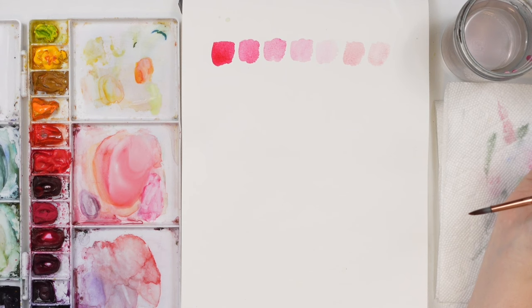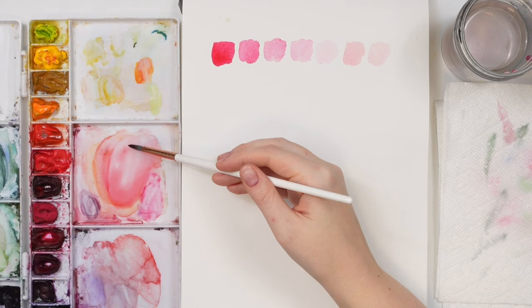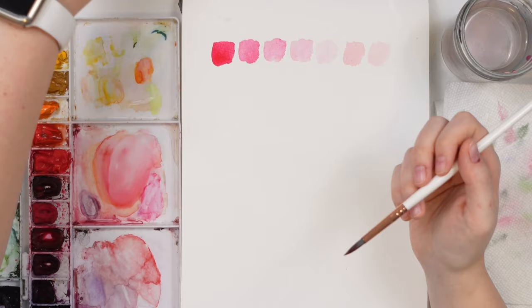One thing that's really tricky about making a light value is that since we're adding all this water, we end up with a ton of water on our brush. If you're working with really cheap paper, bringing that water and pigment-filled brush over to cheaper paper is going to create a pooling effect. Let me show you what I mean — this is where we can run into trouble.